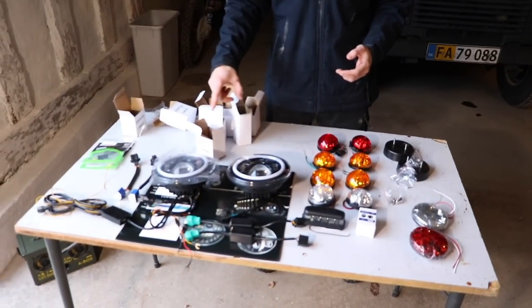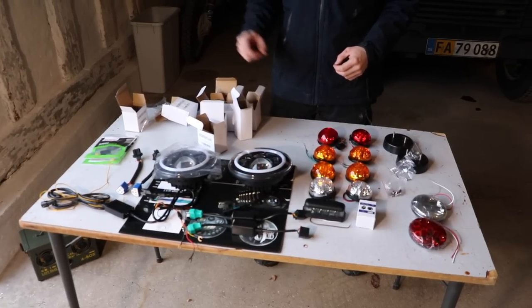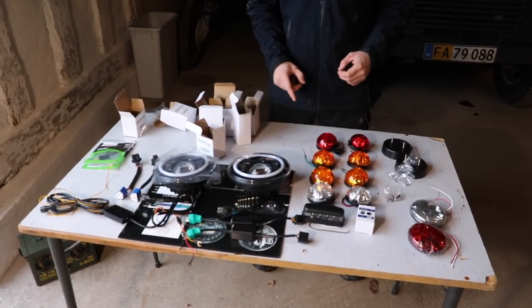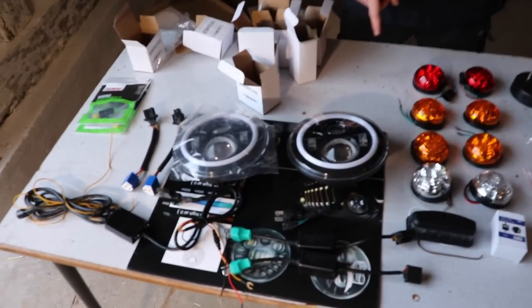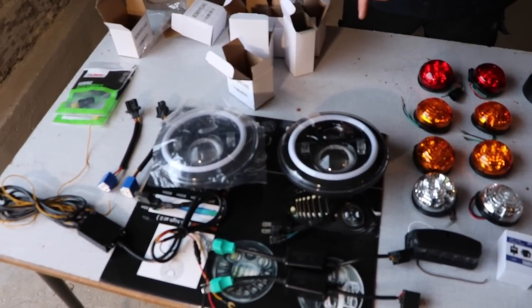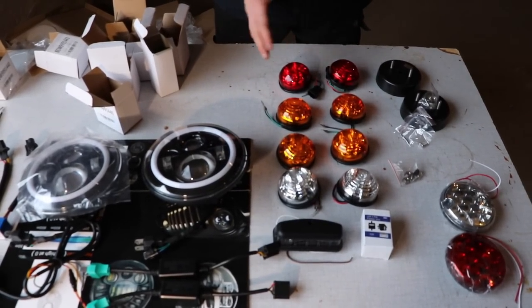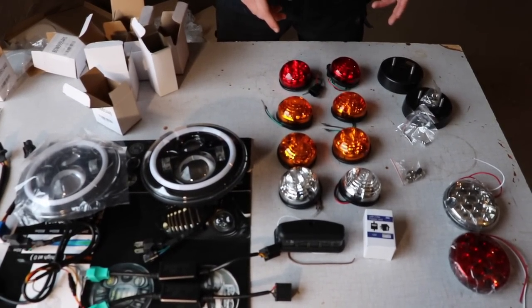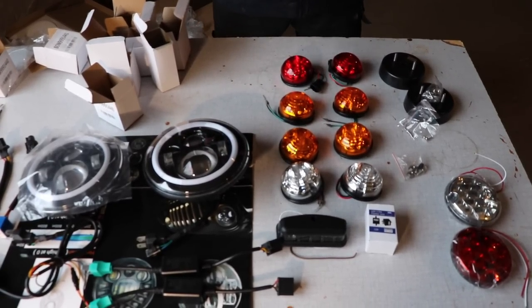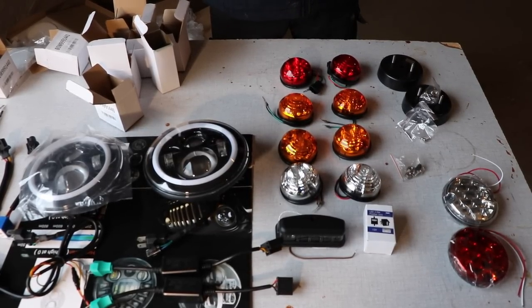Starting over on this side, we have the brand new headlamps — the LED halos which are rather in fashion at the moment, purchased at this year's LRO show in Peterborough. The ring should also light up as part of the indicator if we can get that working. On the other side we've got the full LED kit — a Y-pack or RDX kit — and all of these should be brighter and more energy efficient than what's currently on the car, because like many things on the standard Defender, the headlamps are a bit pathetic.